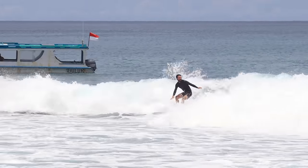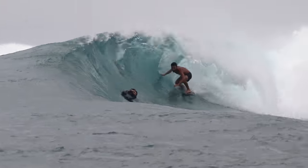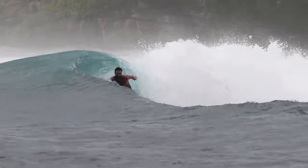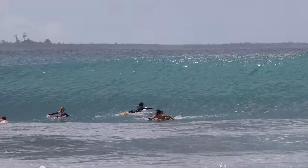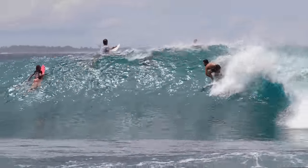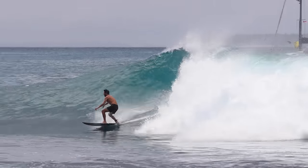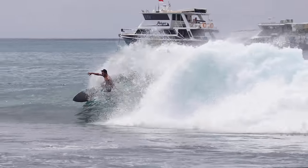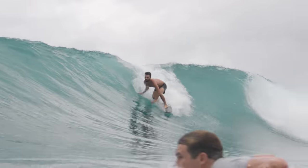That was a blast — it reminded me almost of a Mason Ho wave, where you take off straight into this little tube and then it's a dead-end bowl over half an inch of reef that you can hit if you want, but buyer beware. I rode both boards out there in super fun conditions. I took the black board out first and definitely had a little trouble with it.